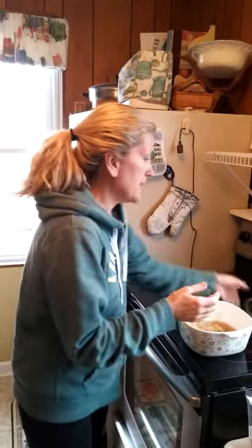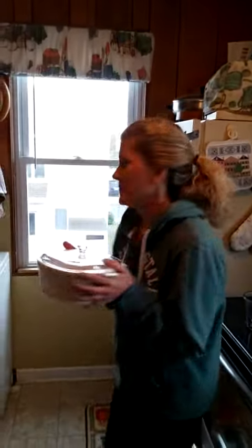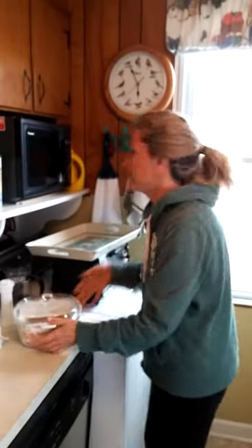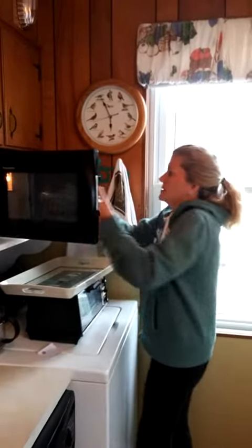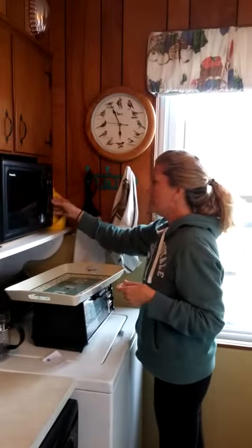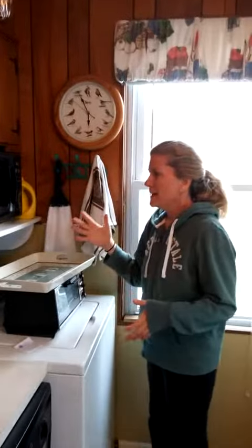Now I'm putting on the lid. This is the best part — I'm putting it in the microwave. You will never make it on the stove again. Put it in the microwave: five minutes on high, just the regular setting. Then after the five minutes, you put it on 15 minutes at 50% power. Done. And it comes out perfect every time.